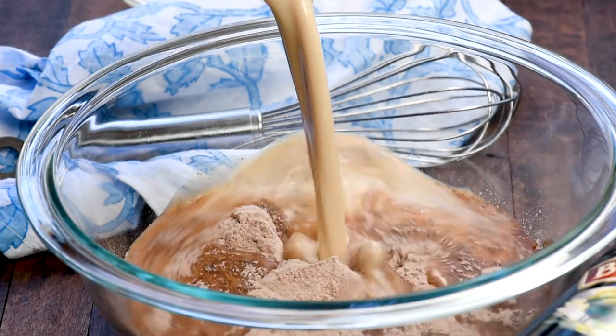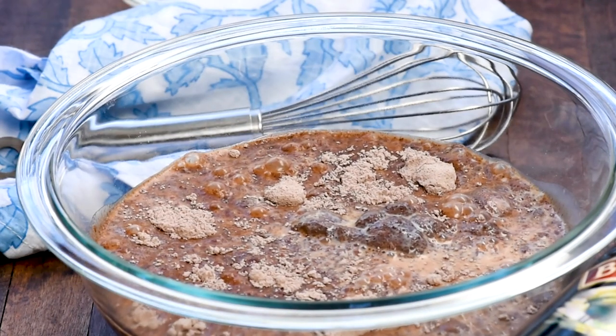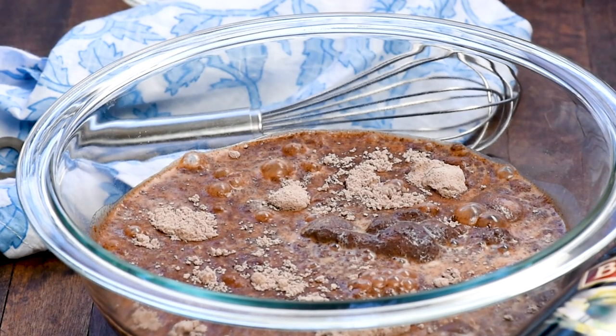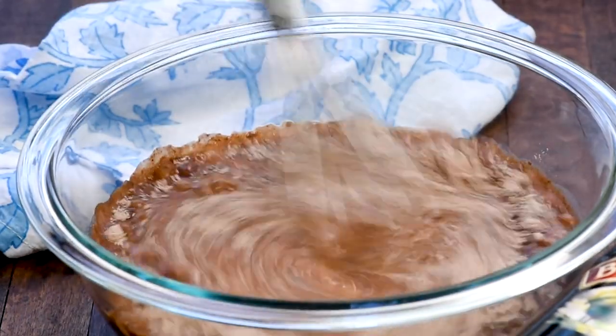We're starting off with a small box of instant pudding. I'm using chocolate pudding and adding in half a cup of Bailey's Irish cream mixed with one and a quarter cups of nonfat milk, and then just whisk it together. If you don't like using alcohol in recipes, that's fine — you can totally omit it and just substitute an equal amount of milk.